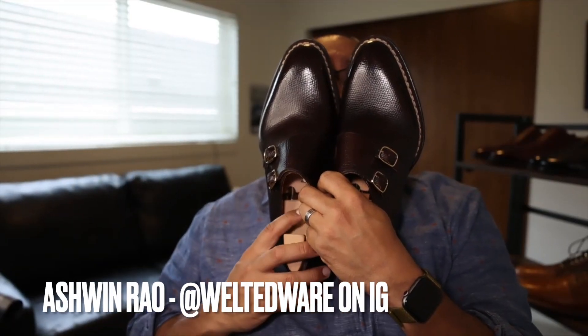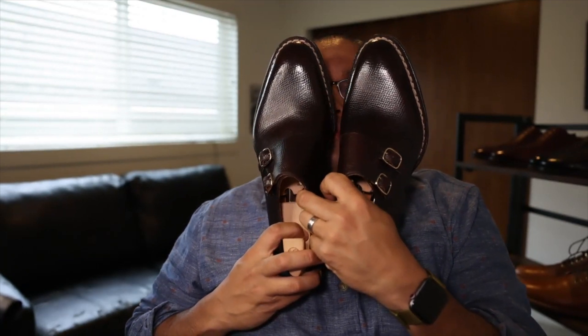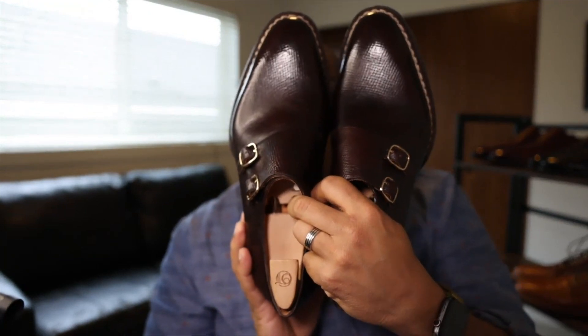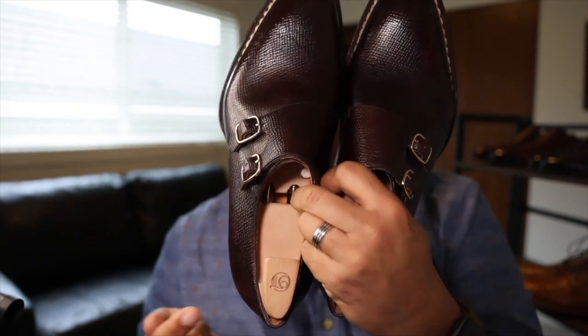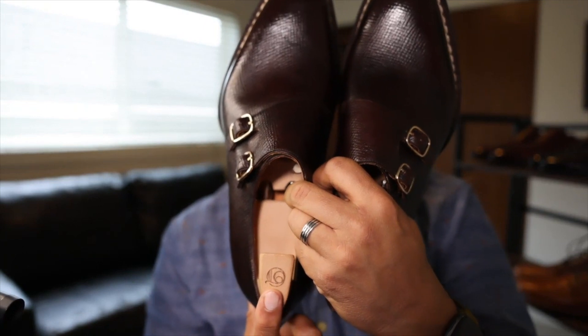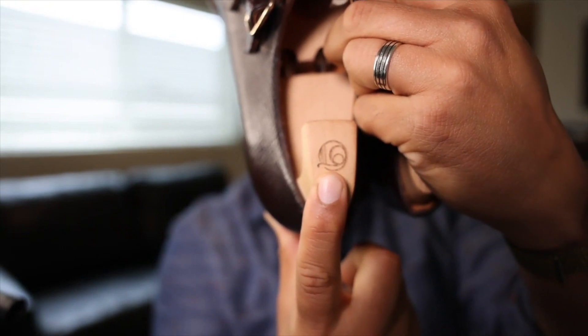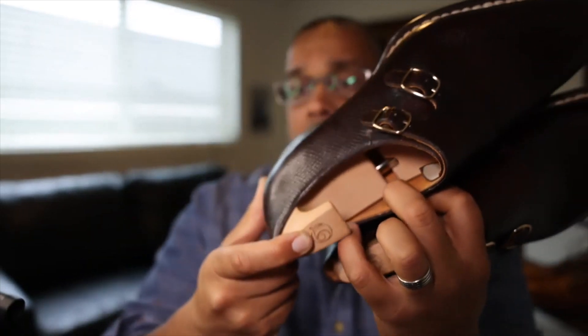Hi friends, how are you? It's Ashman. I wanted to spend a little bit of time talking about this absolutely stunning pair of sweeping double monks made by this company right here. This is the logo upside down — October 10th. October 10th is the hand-welted line of Sons of Henry, whom I've featured in another video that you can take a look at.